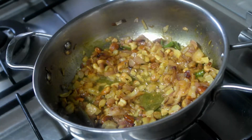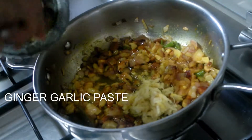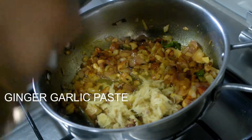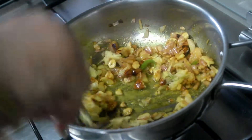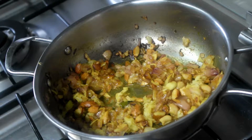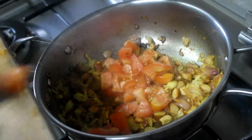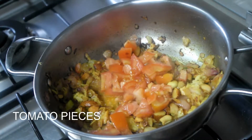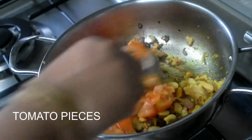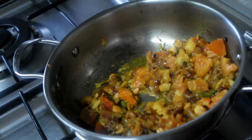Now we are going to cut it a little bit. Then we will cook a tomato. The tomato is optional — you don't have to cook a tomato.